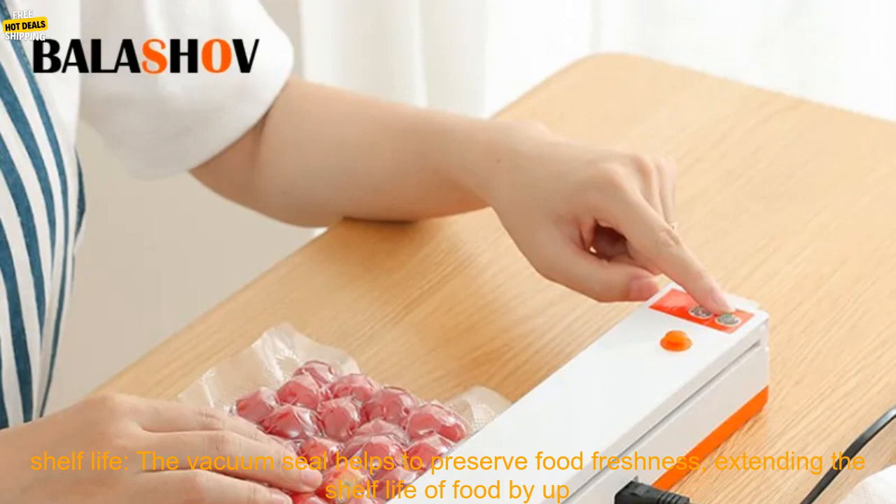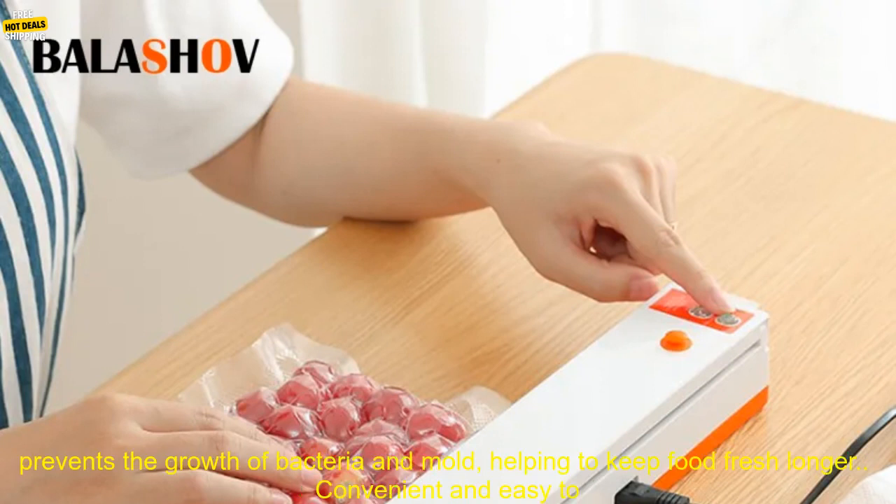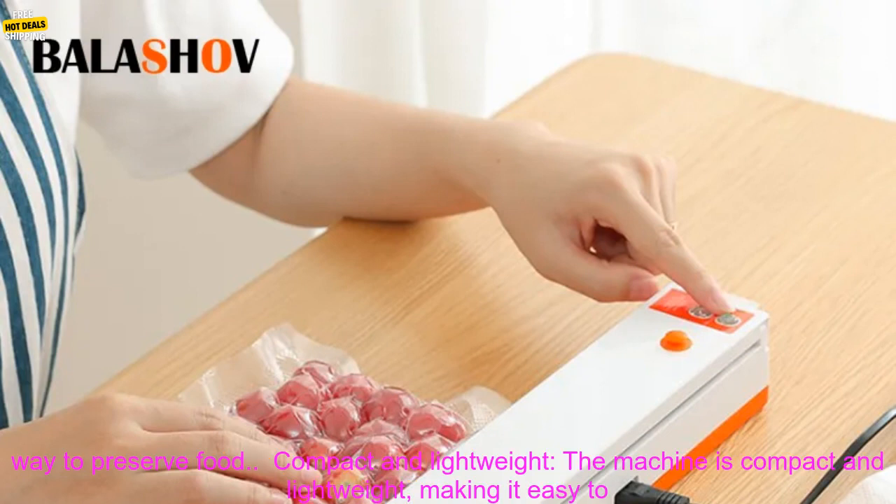There are a number of benefits to using an electric vacuum sealer machine. Extended Shelf Life: the vacuum seal helps to preserve food freshness, extending the shelf life of food by up to five times. This can save money and reduce food waste, and prevents food spoilage. The vacuum seal prevents the growth of bacteria and mold, helping to keep food fresh longer.